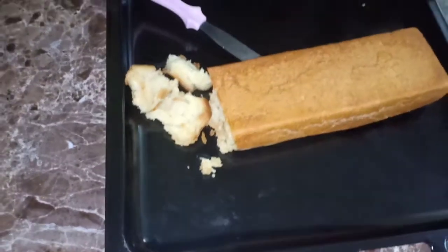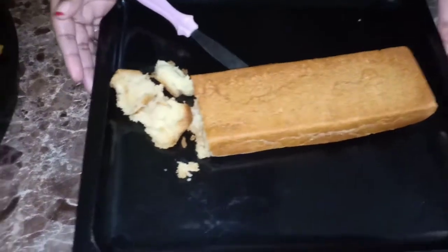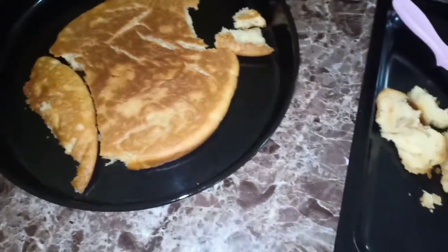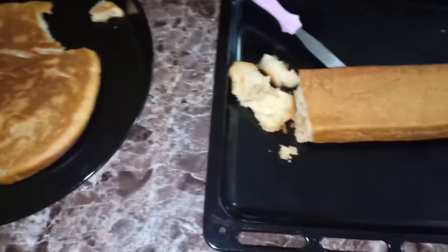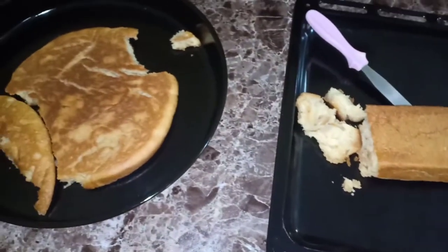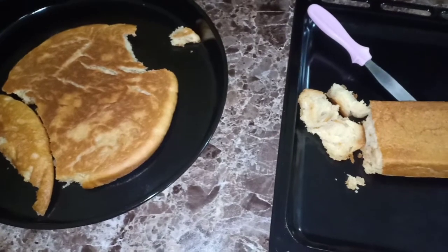That's going to mark the end of our video. You can either make your bread using your oven, or you can use your pan to make your bread, and it's all going to come out. Look at the color - there's no color difference and both breads are well cooked. So don't use not having an oven as an excuse for why you cannot make your own bread at home. Thank you so much for watching. I hope you're going to have a lot of fun baking, and I hope to be seeing you soon with another exciting video. Bye bye!